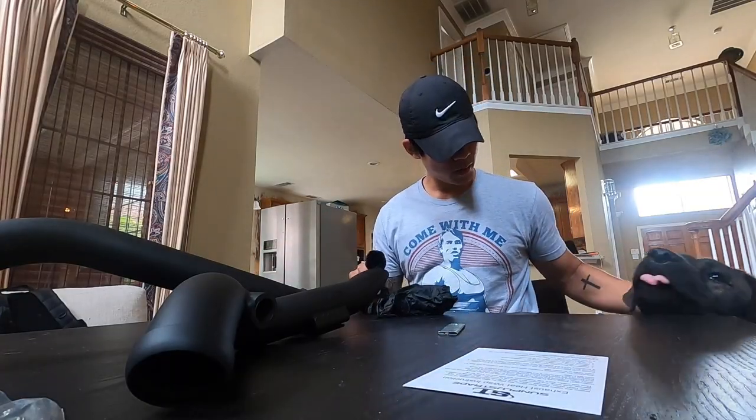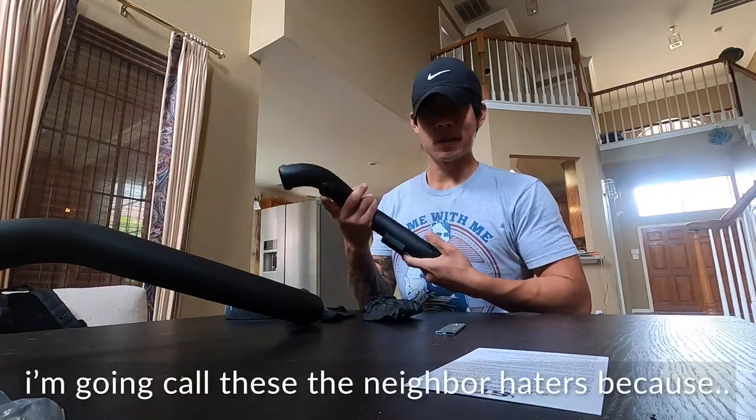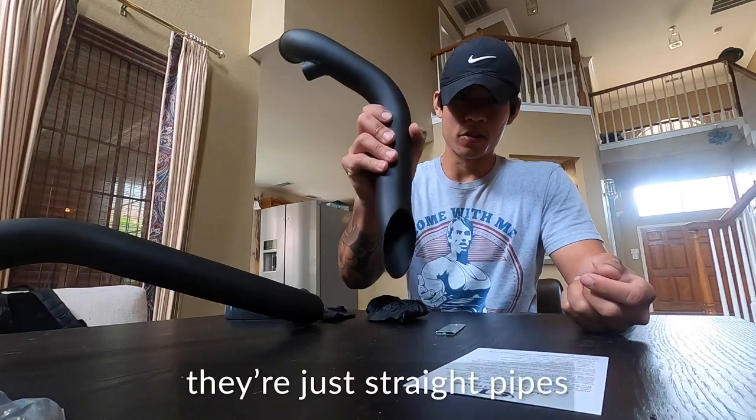Alright everyone, so today I am going to wrap these drag pipes. I'm going to call these the neighbor haters because there's no baffling at all — they're just straight pipes.